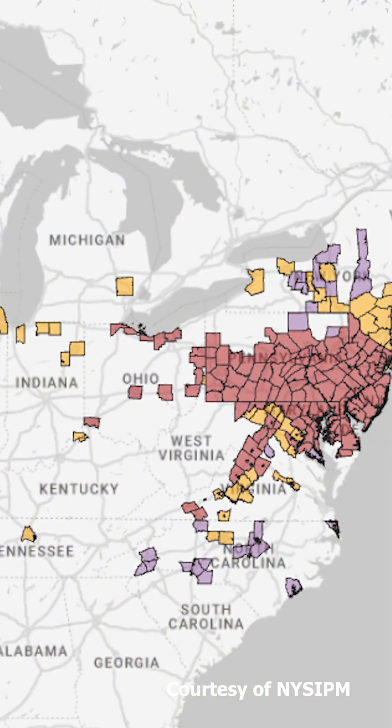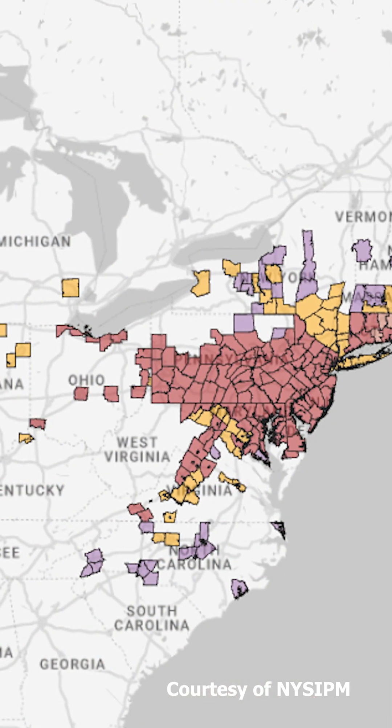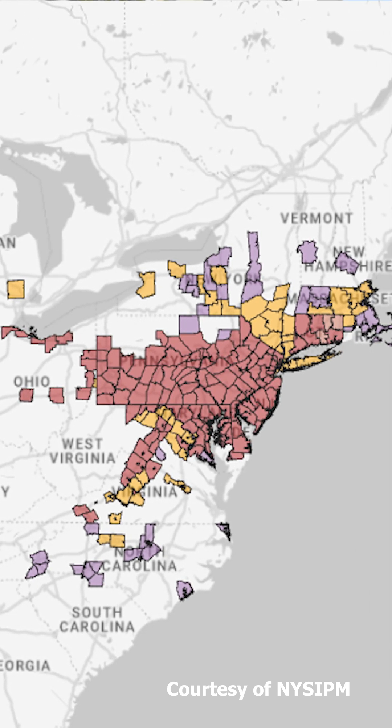The host tree for the spotted lanternfly is the tree of heaven, which is also a non-native and invasive tree in the mid-Atlantic area. The USDA is currently tracking roughly 17 states at some degree of infestation, and they're requesting that sightings be reported so that they can track, manage, and potentially quarantine the infestation.